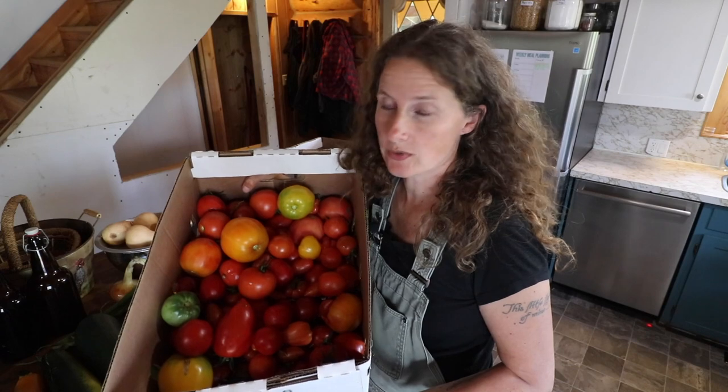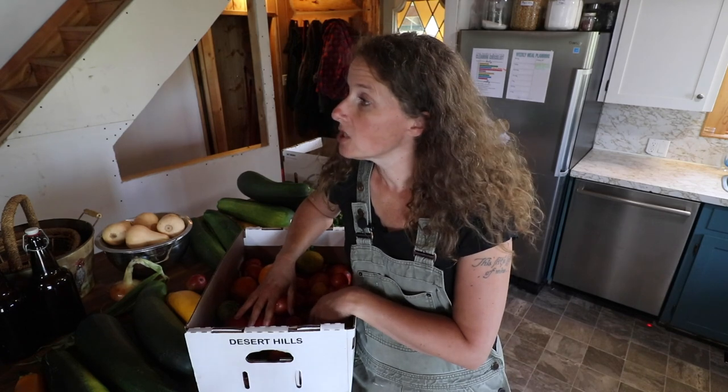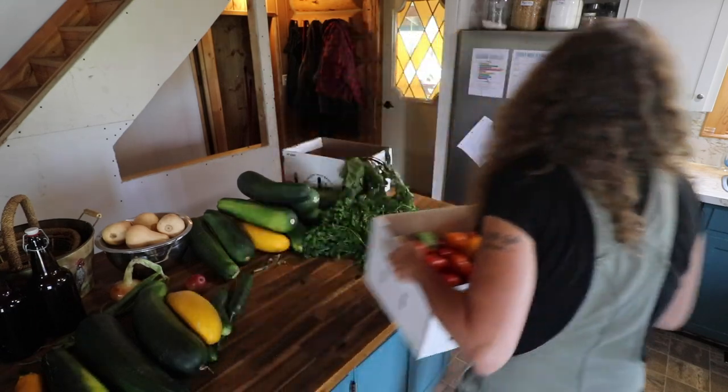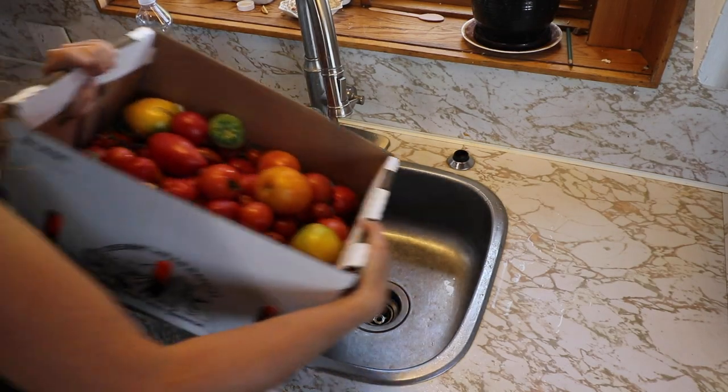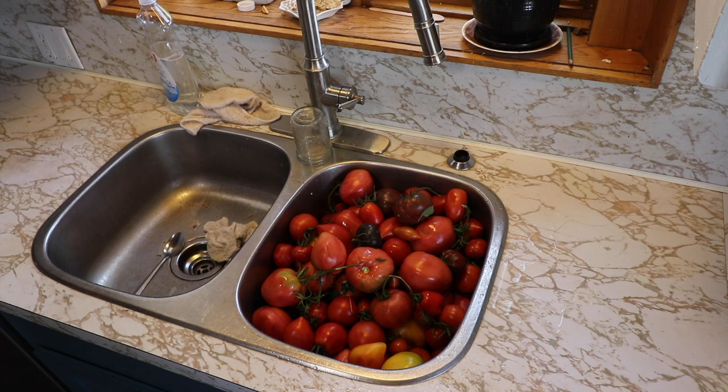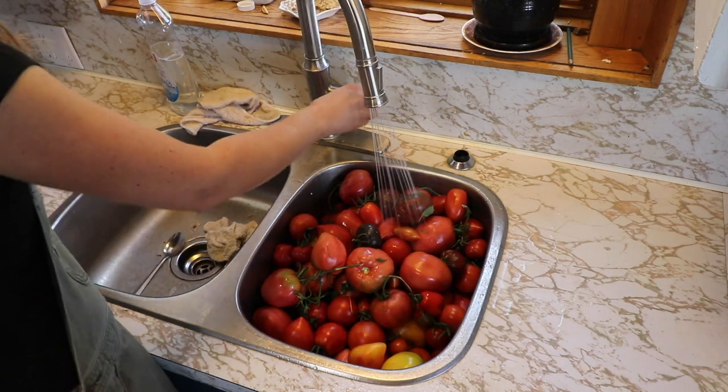Next up, I am going to deal with all of these tomatoes. I'm going to get them washed and then blanch them on the stove. I'm going to get these tomatoes all washed and put right into my stock pot and cook them down, skins and all. I'm planning on pureeing them with an immersion blender before I turn them into any kind of sauce. So I think that's as far as I'll get with the tomatoes for today.